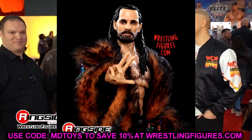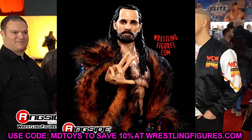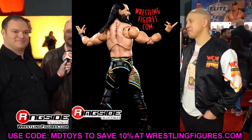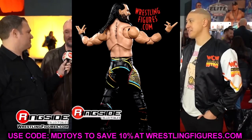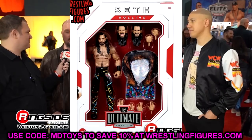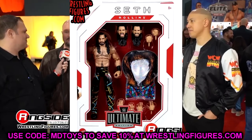Overall this is a fire figure and definitely going to be one of my top Ultimates of the year. When we rank them at the end of the year it's going to be tough because we have AJ Styles, Seth Rollins, and other figures coming down the pipeline. It'll all come down to how I feel about the figure in person.